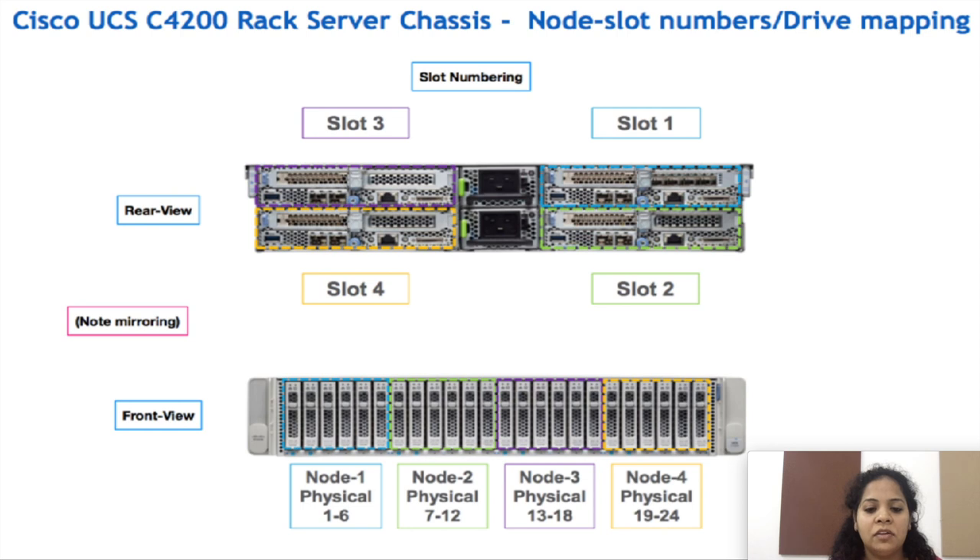In this diagram we have the compute node to disk mapping. The top right corner of the node is mapped with the leftmost corner of the disk slot. The compute nodes are present on the rear side of the chassis, while the disk slots are present on the front side of the chassis.